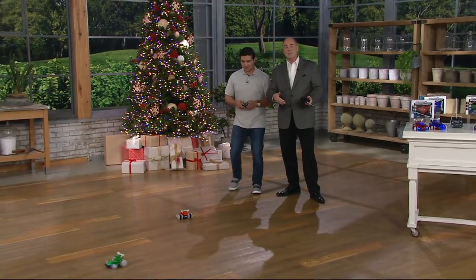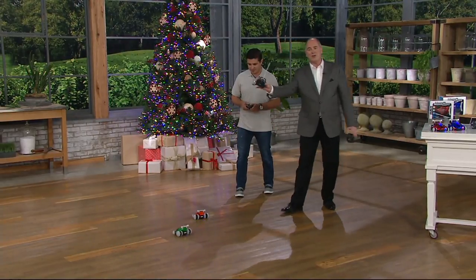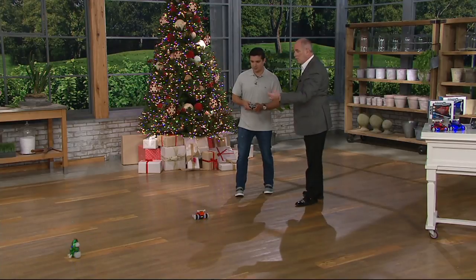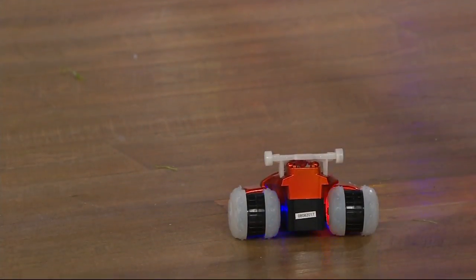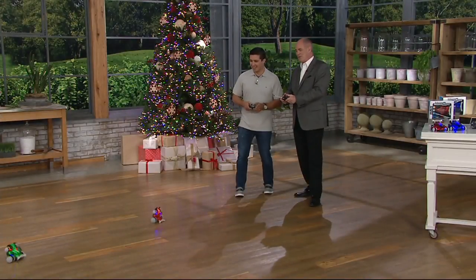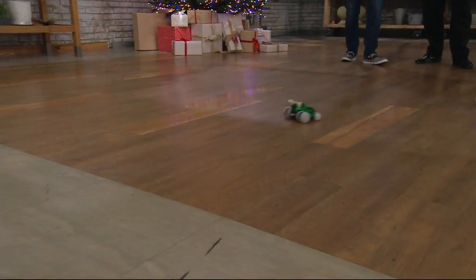Because you're getting a set of two, there are two different frequencies. You're getting two wireless remote controls and two of the cars. Those wheels are rubberized, so if they bounce into something, it's not a big deal. This is a test of a good camera person — watch if they can keep up with this.